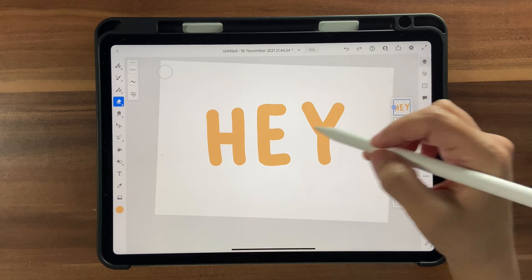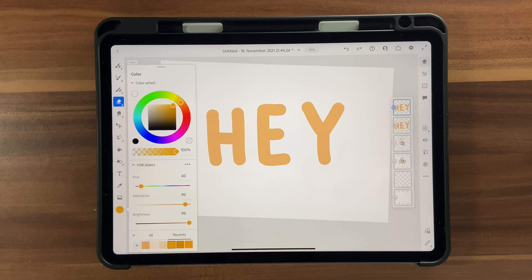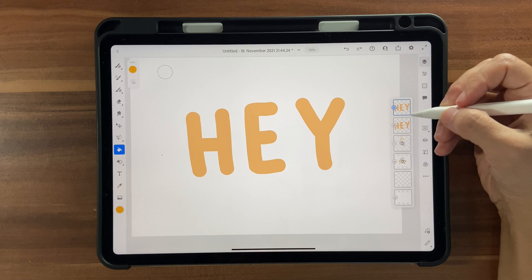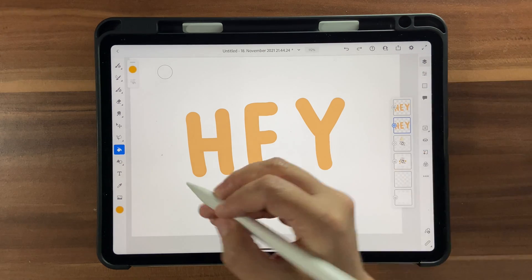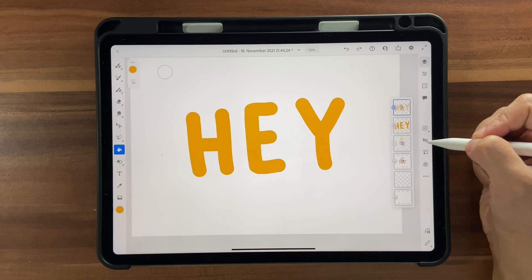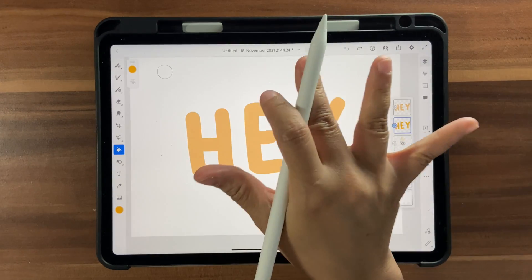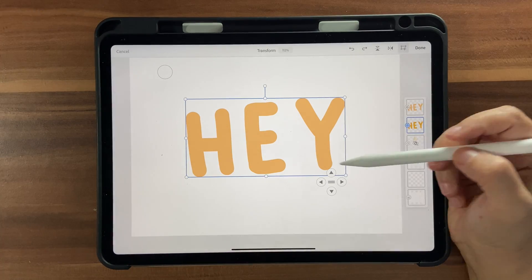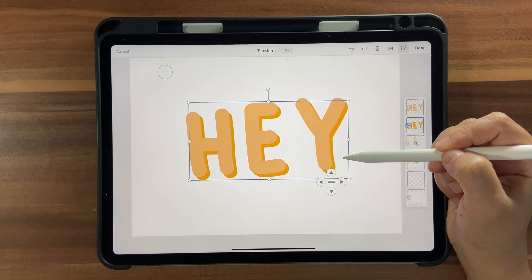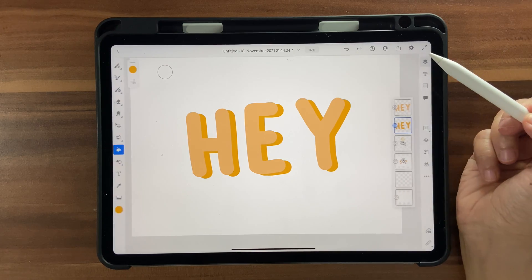Duplicate the lettering layer. We're going to use this copy as a shadow. Select the darker color — 40, 90, and 96 — go into the layer below, and fill it in. Hide the top layer and you'll see the color has changed. Go back to the darker layer, click the Transform tool, bring it down a bit, and click Done.